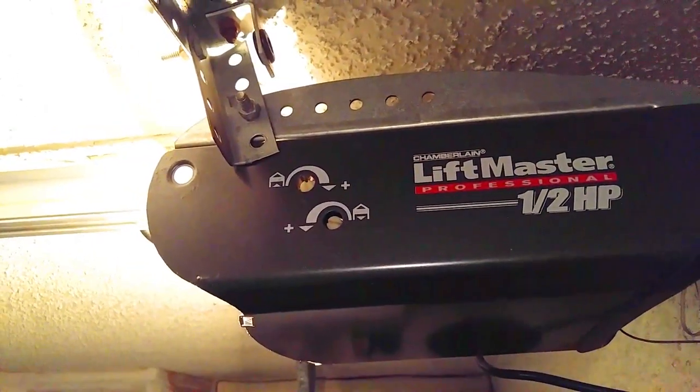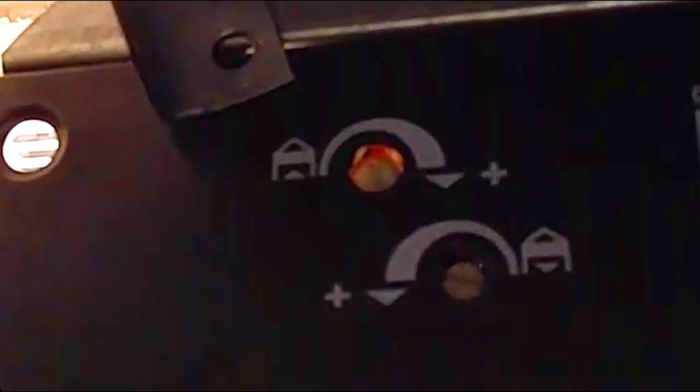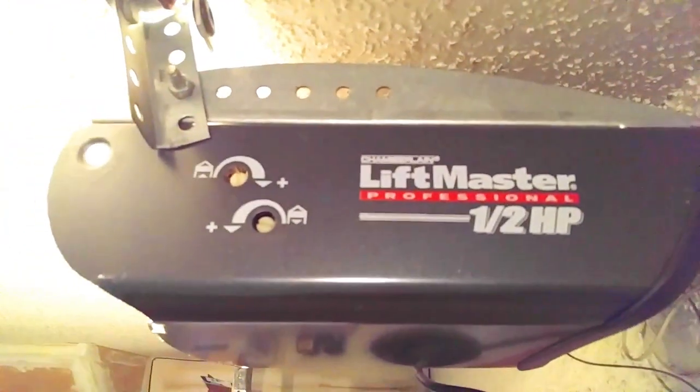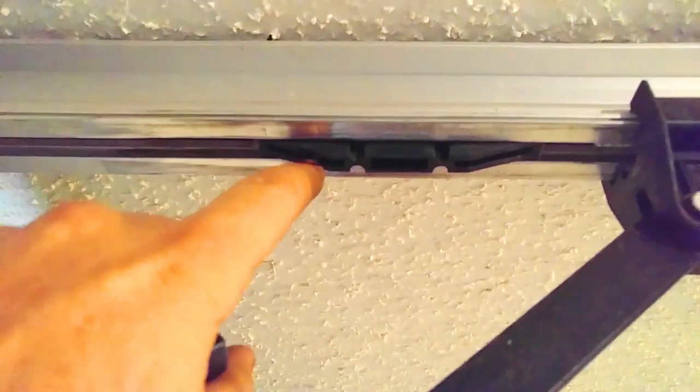Before you start taking it apart, you want to make sure the travel limits are set where they need to be, or somewhat close, so when you put it back together you don't have to monkey around with the limits too much — just maybe a minor adjustment. I raise the door up, there's where the inner slide piece is.